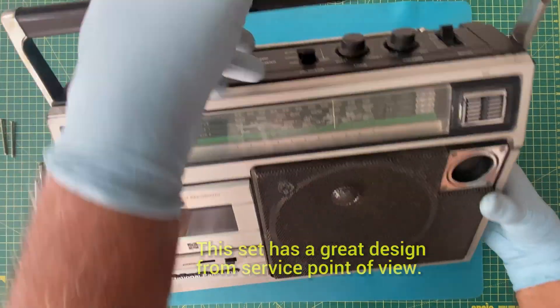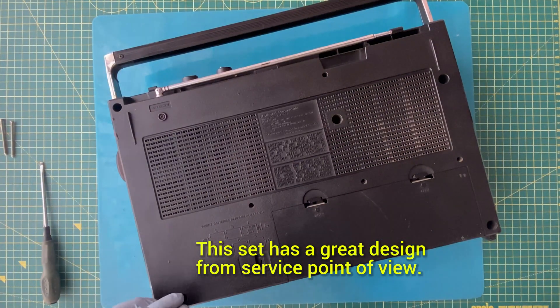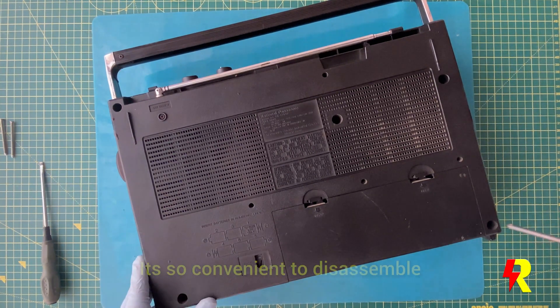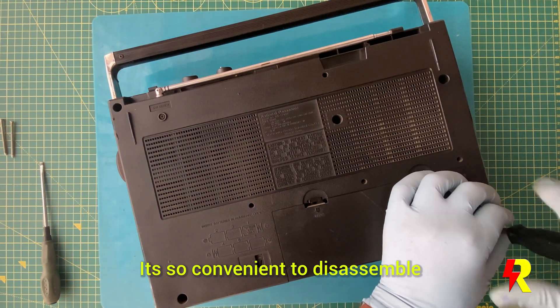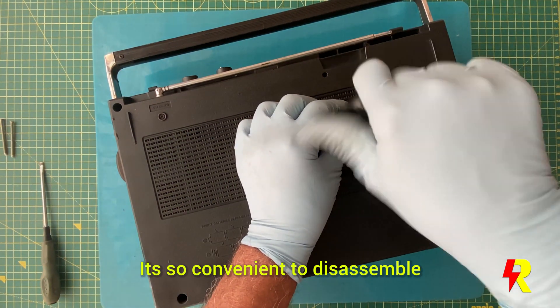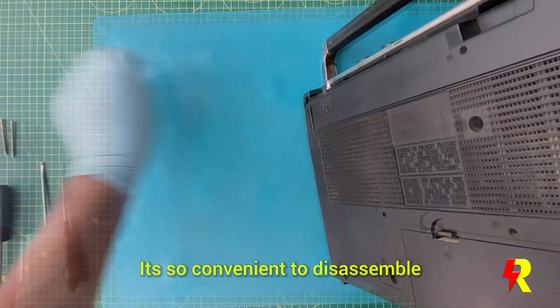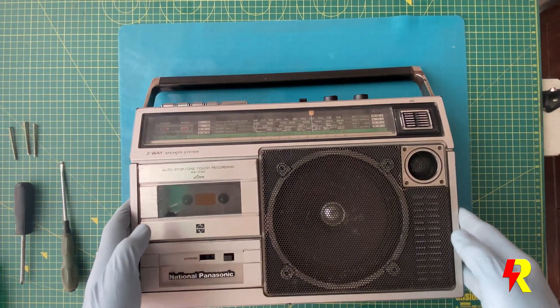I got this set at a little discount because the person who sold it said that the FM band isn't functioning and there are some issues also with the cassette player. The set wasn't really clean, so the first thing I did was to go about at least cleaning it. The exterior was partially clean but the interior was full of dirt and muck, and probably it had never been opened earlier.